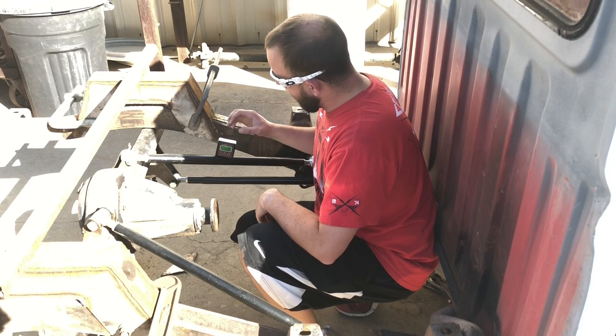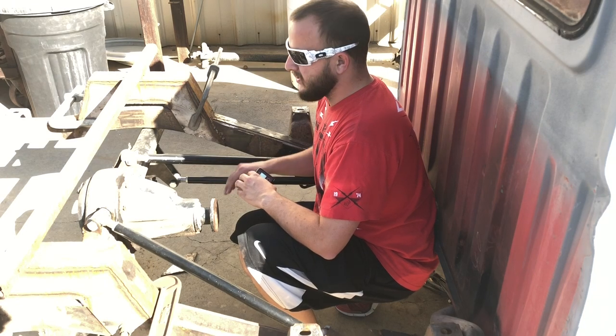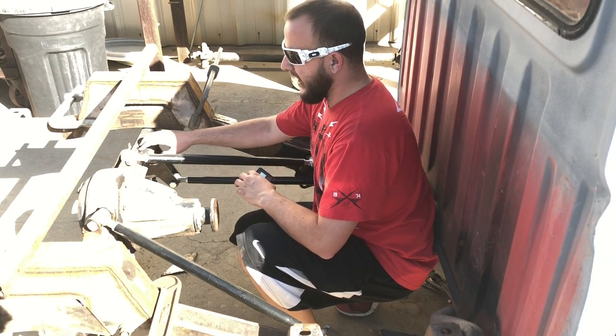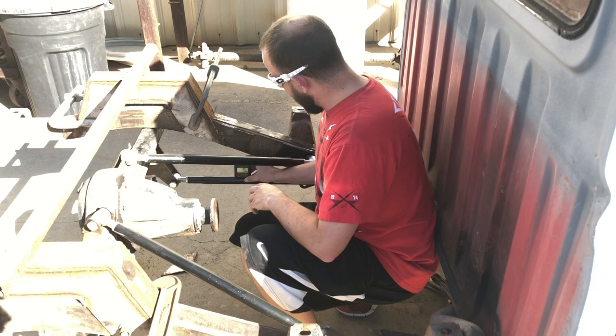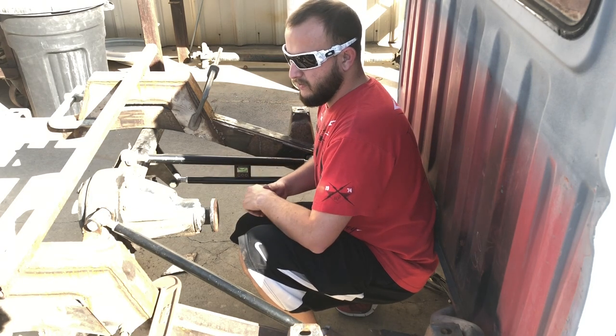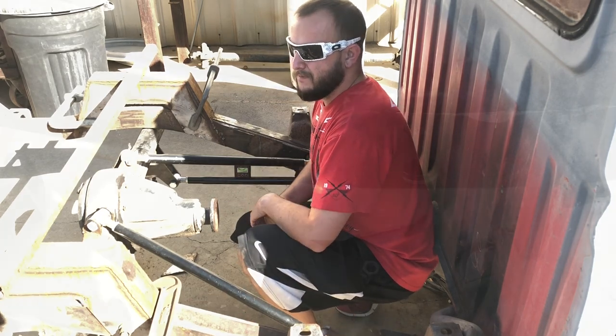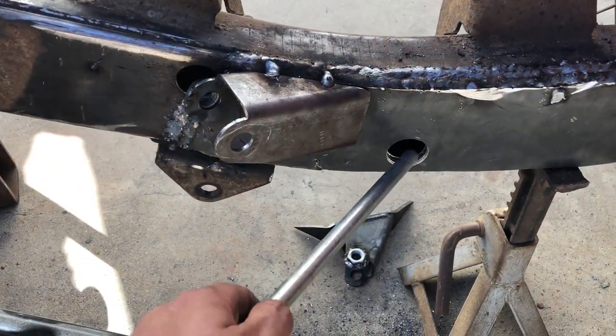For the bottom bar, they suggested going with level. Since we're going to be riding slightly higher than this, we set it at three degrees. We expect about a one-inch rise, which would then give us zero degrees on the bottom.